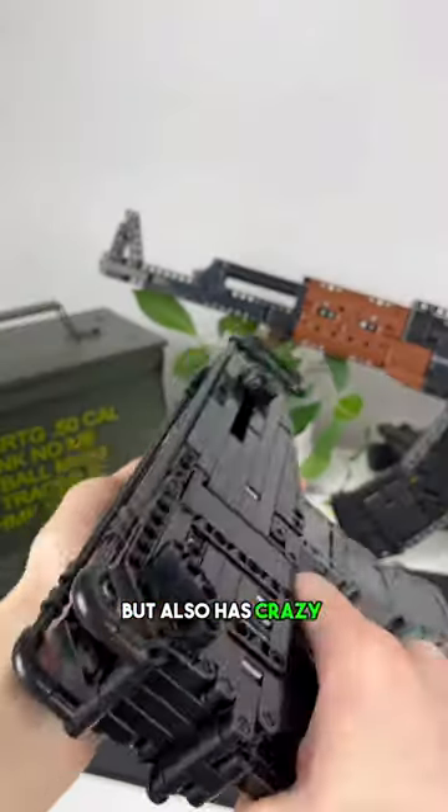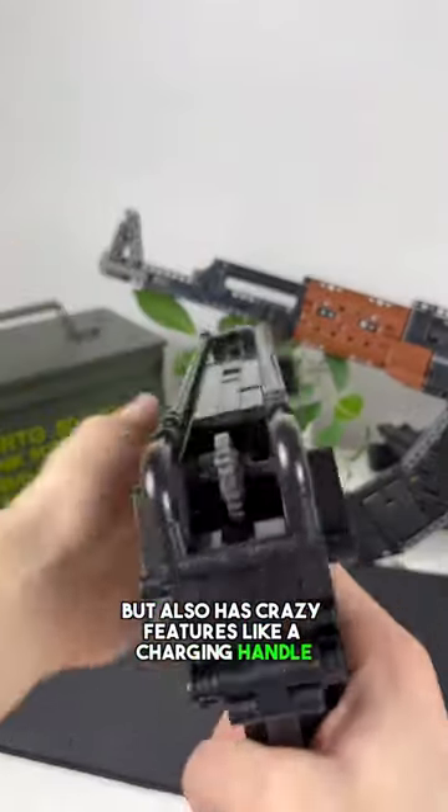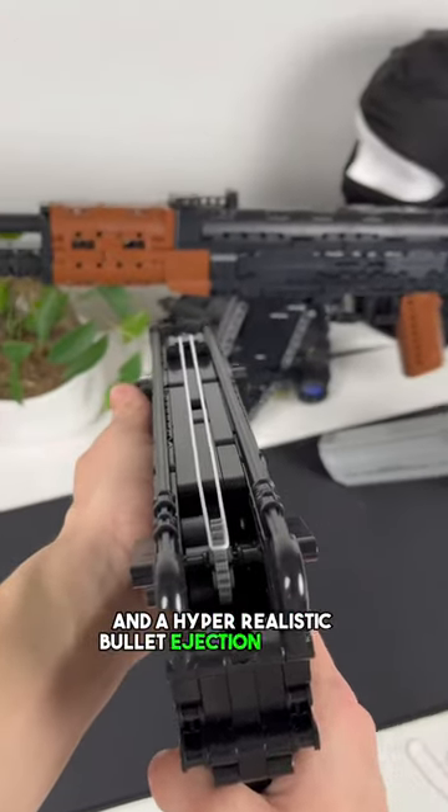Then we invented the Scorpion Brick Shot set, which also has crazy features like a charging handle, reloadable mag, and a hyper-realistic bullet ejection feature.